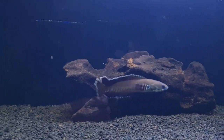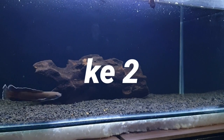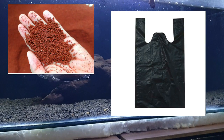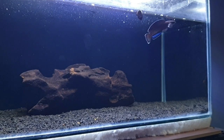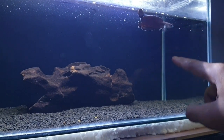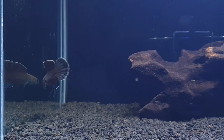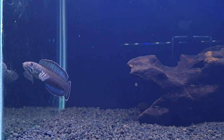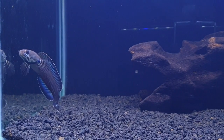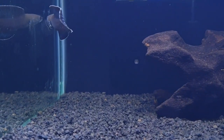Hari berikutnya, kalian perlu ganti pasirnya. Coba pakai pasir merah, background masih utuh hitam menggunakan plastik kresek tadi, dan lakukan seperti tadi. Pakannya hari pertama udang atau cacing, hari kedua dan ketiga pakai pelet, hari keempat cacing atau udang, dan hari kelima pakai pelet.